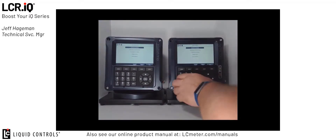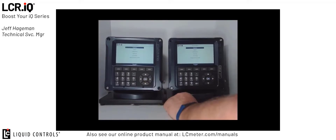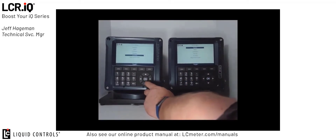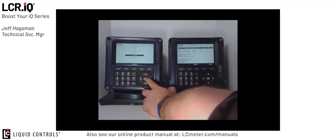Once I'm at the main menu on both registers, I'm going to scroll down to the setup menu and press OK to access the setup menu options. Once in the setup menu options, I'm going to scroll down to the I/O setup section and again press OK on both registers. I am now in I/O setup screen 104 on both registers.